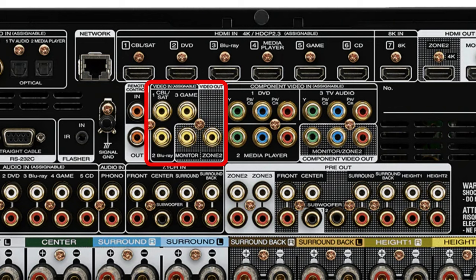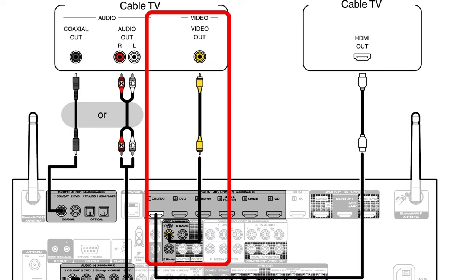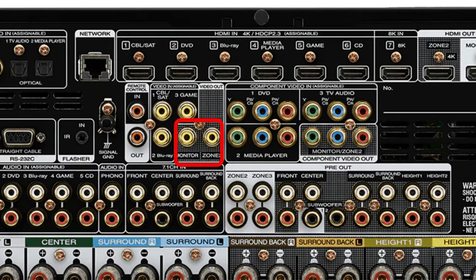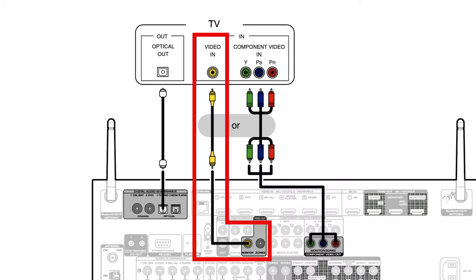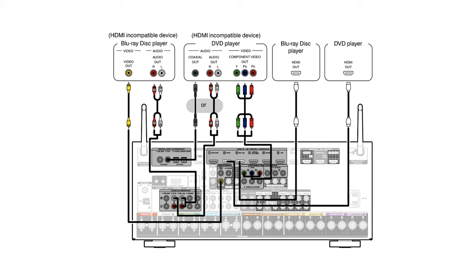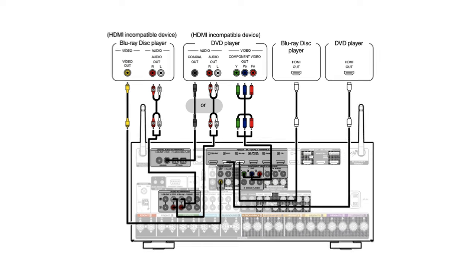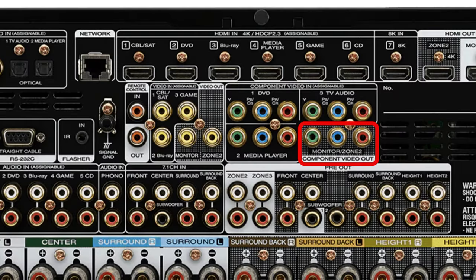Moving on, we have legacy video inputs and outputs if your old-school TV, DVD player, or gaming console only works with RCA cables. It also includes composite video outputs to monitor what you see on a TV that doesn't support HDMI. Next is the component video input, which was the predecessor to HDMI — supporting higher video resolutions up to 1080p, splitting the signal into red, green, and blue colors, also known as RGB — and one component video output.